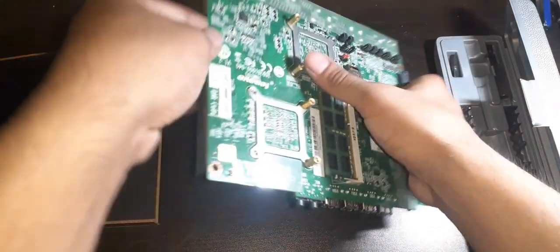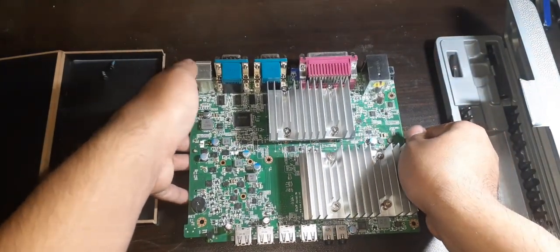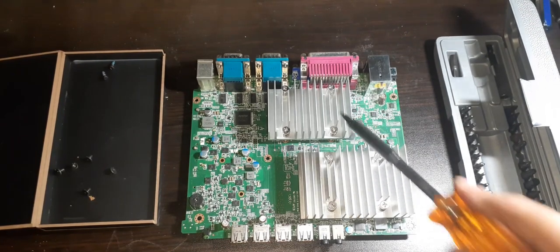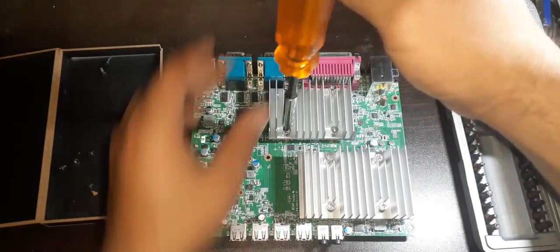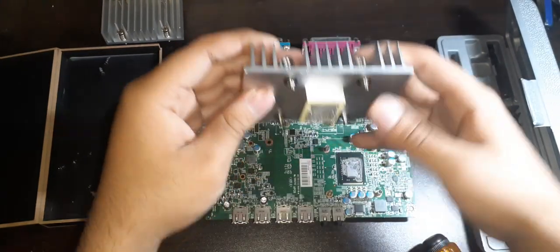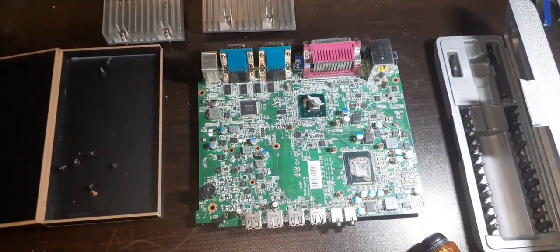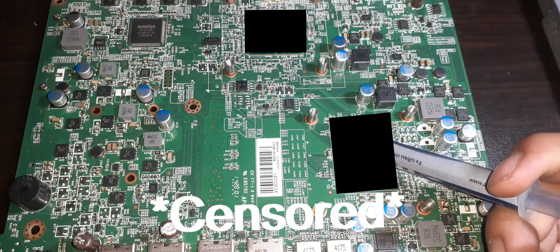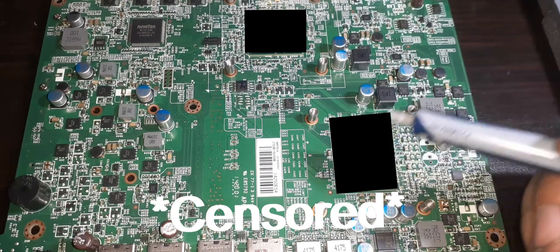Flip the motherboard over where you can see two huge metal shields — this is where the CPU is located. I'll be honest, I don't really remember exactly which side the CPU is on, but both will need fresh thermal paste soon. On both metal shields, remove the 4 screws, then remove the metal shield and here we have access to the CPU. We are still going to add thermal paste on both of them. The next step is to remove the old thermal paste on both the CPU and the metal shields.